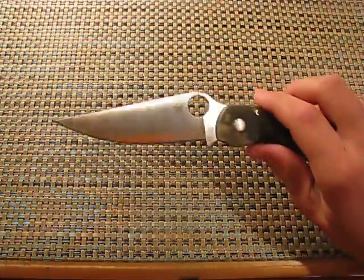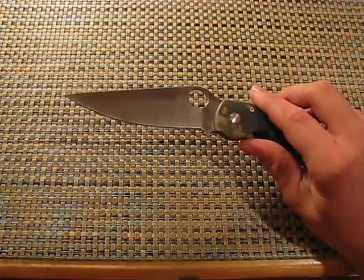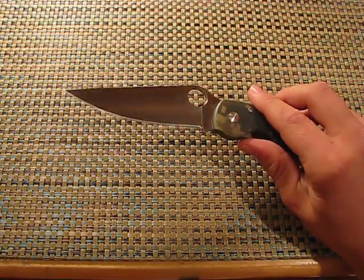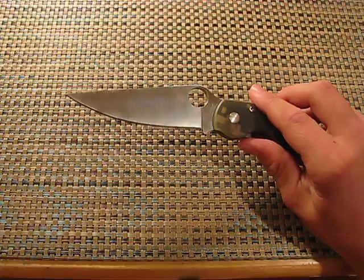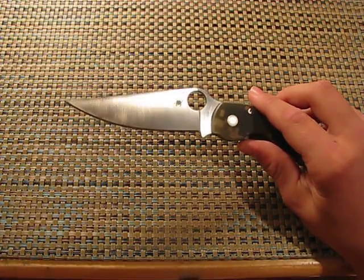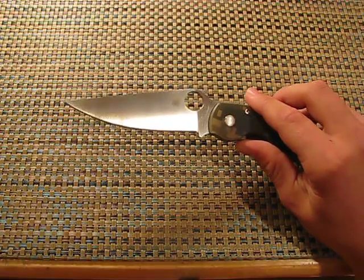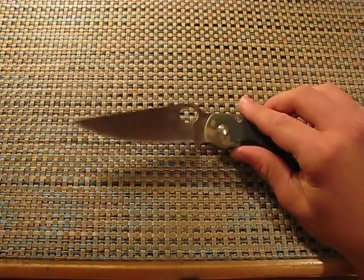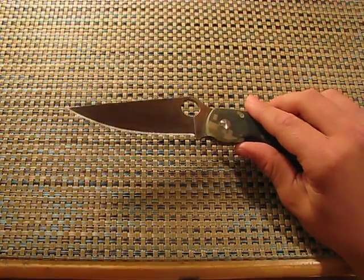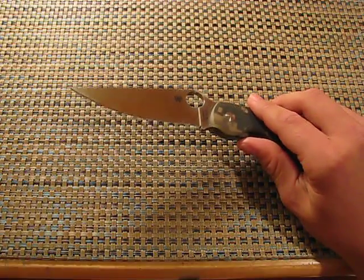It's a full flat grind. I love to see that in knives — it leads to a very acute edge and makes a very sharp edge. Overall I think it's a great slicer, and for tactical usage I think the slicing capability is almost as necessary as the penetration capability.